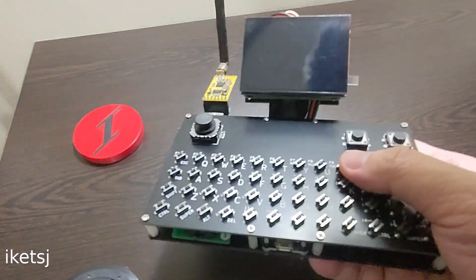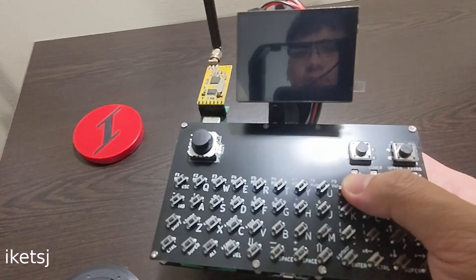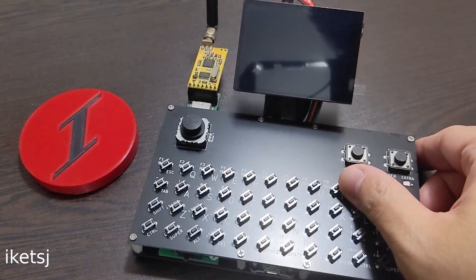Hello World, Ike TSJ here again. If you don't already know, I have been making projects and here's another one: a minimalist Linux cyberdeck.